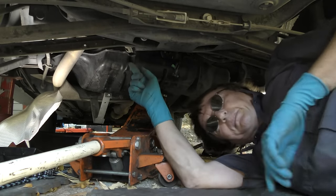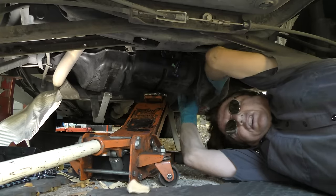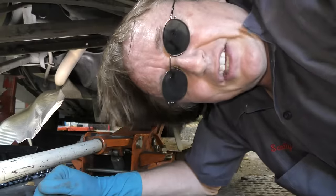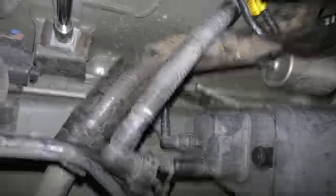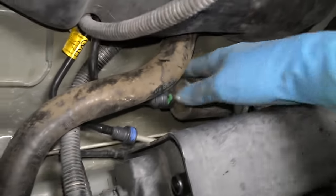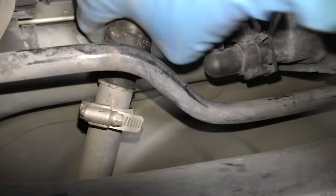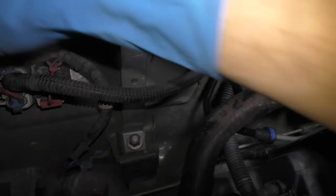Then you have to be really creative using the jack and your hands to wiggle the tank in space so you can get it up high enough to get the straps on. Needless to say, there's a lot of cursing that goes with this. Eventually you get the straps on nice and tight, then you snap all the fuel lines on, put the gas feed hose line from the gas cap back on the tank, then plug the electrical connection back in and lock it in place with the locker.